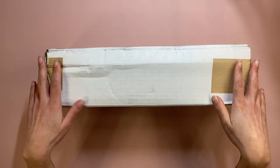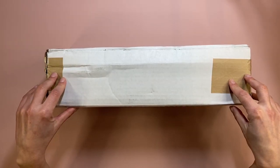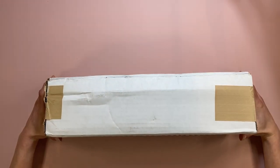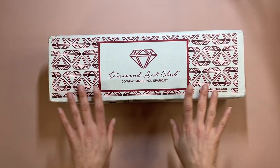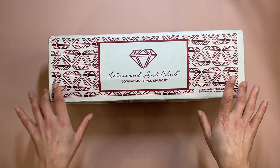Hi everyone, Jojo here with another video. Today I've got a very exciting unboxing to do with you guys. I'm going to show you what I bought — yes, Diamond Art Club! My first Diamond Art Club diamond painting. I'm excited!